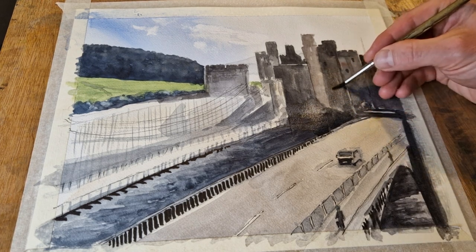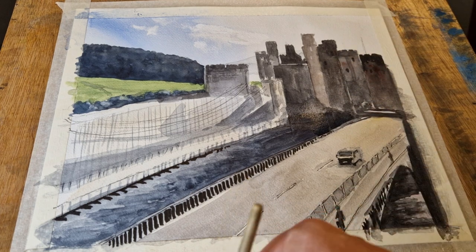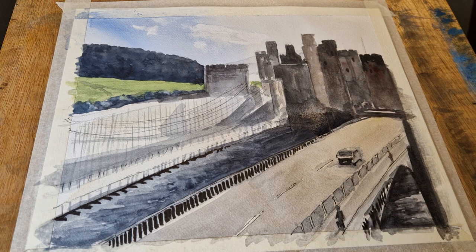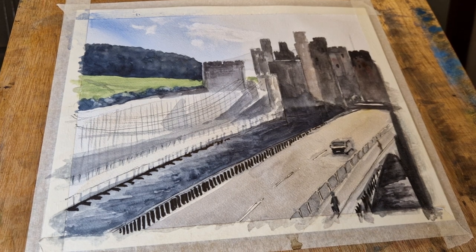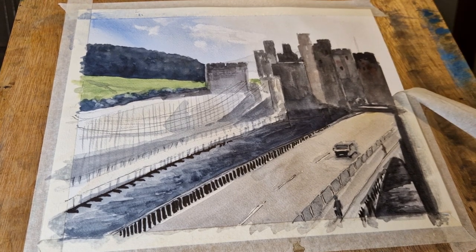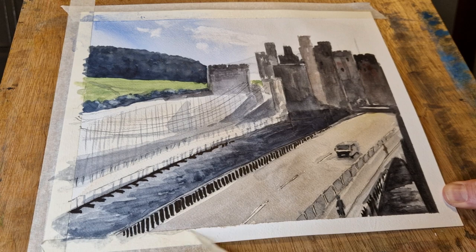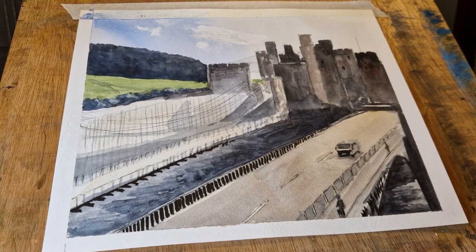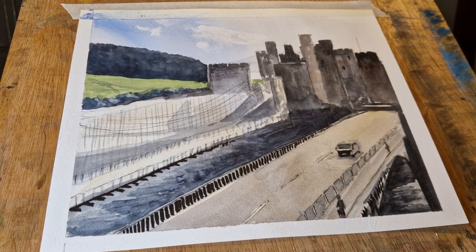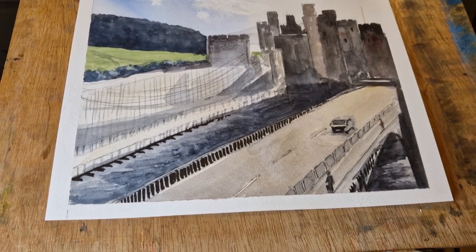Just try and simplify wherever you can. You don't have to be exact — you don't have to copy everything if you're using a reference photo. Just give the impression of the overall scene, and I hope you enjoy this one. Please do give me a comment and a thumbs up — it really does help my channel to grow. Just removing the masking tape and that's pretty much it for this week. Thanks for watching, have a good week, and I'll see you again in the next video. Take care, bye bye.